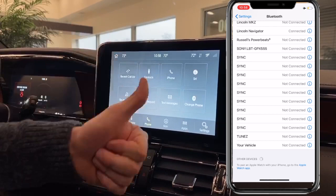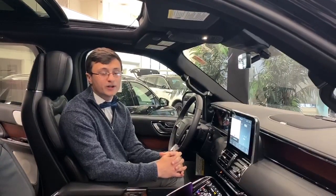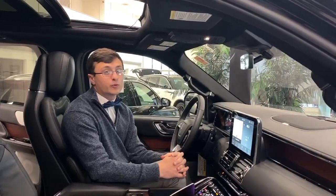You're going to want to make sure that's turned on. It'll sync all your contacts to the car, and then it's going to ask you to turn 9-1-1 assist on. 9-1-1 assist will call 9-1-1 in the event of a crash, so you're definitely going to want to have that turned on.